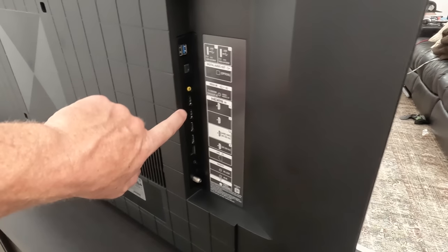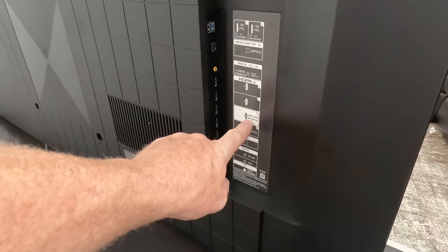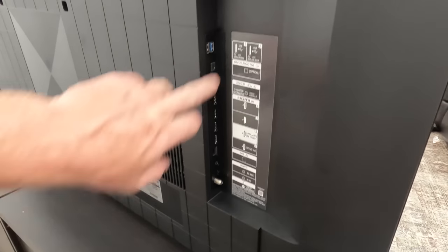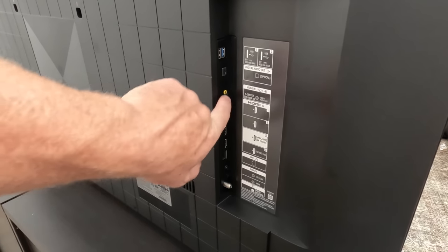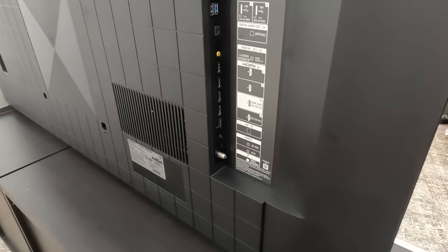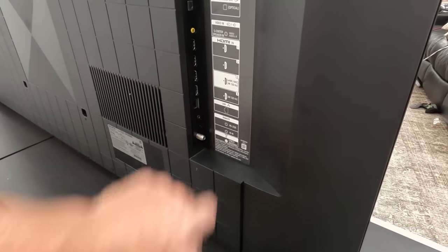On this side we have four HDMI ports — one, two, three, four. Two of them support 4K 120, and number three is the ARC or eARC one where we connect it to the soundbar or speaker system. You've got some USBs, optical, and the S-center speaker input so the HDA9 can connect there and the TV acts as a center channel.